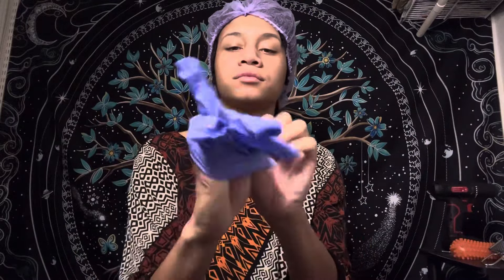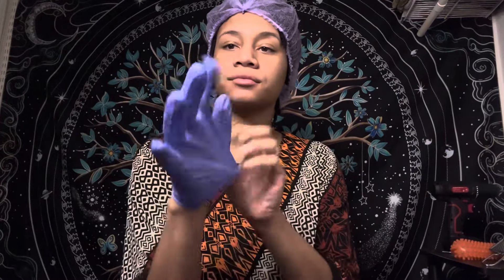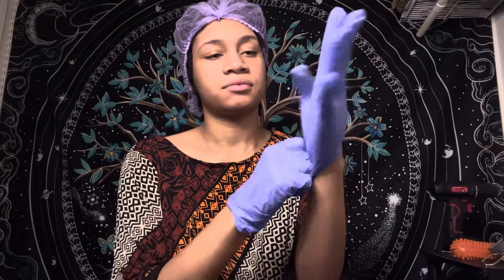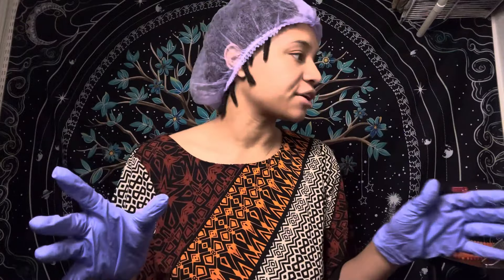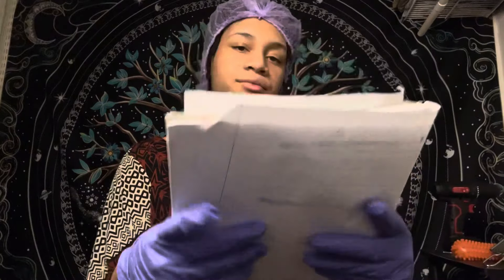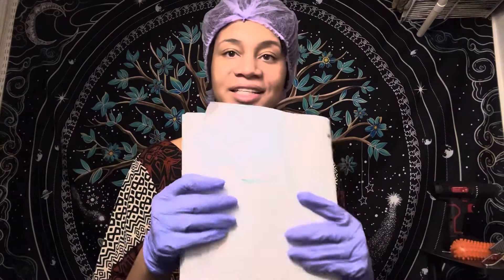Hi there. How are you today? Great. I'm just going to be conducting a deep head cleaning today at the spa. Also going to be taking a look at your skincare. So don't you worry, everything's under control. According to your chart, Kayla, we are going to be doing a nice scrub down for you as well as pampering you and making sure you have these spa necessities.